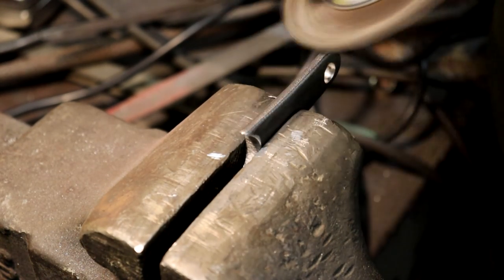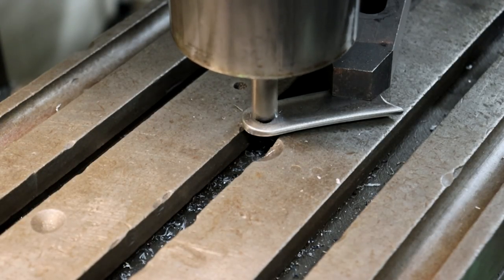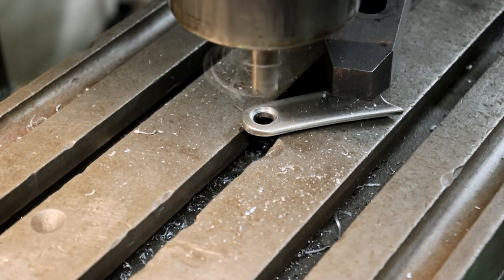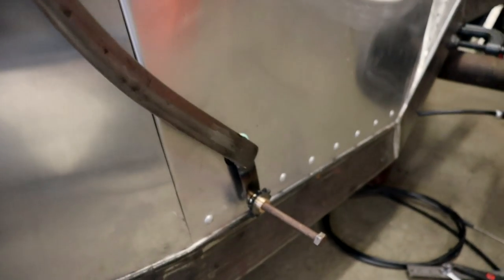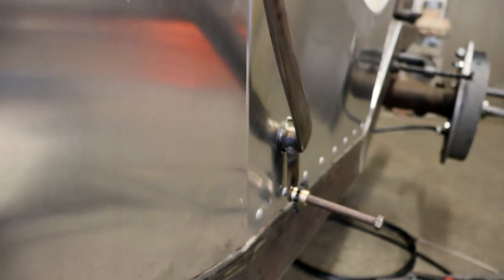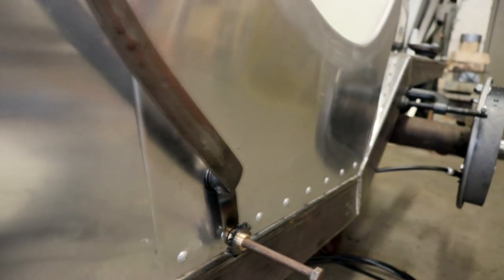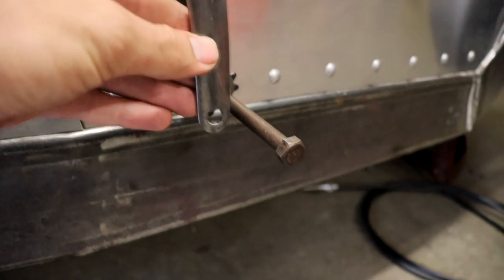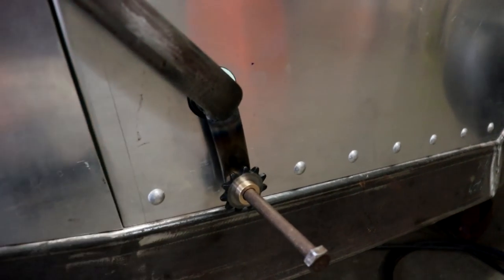Then after cleaning it up with the wire wheel on the angle grinder, I took it back to the mill and put a slight little counter-bore on the opposite side that I had already milled flat — the reason for that will become apparent soon. I've got the new arm welded on there now and I think that was definitely the right move. It looks a lot better than just that flat plate; it flows much better with the rest of the arm. I also made up the second arm already, so this will fit right on the outside and that should be good to go.